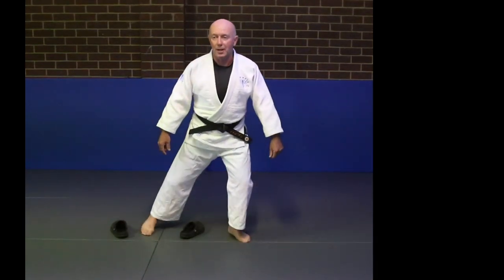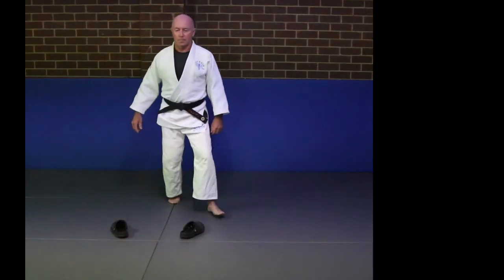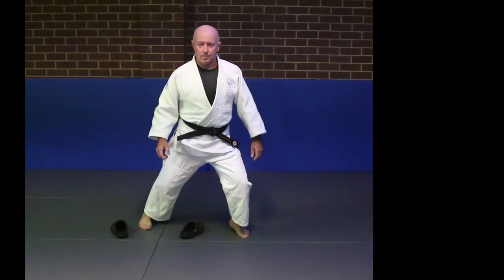I'll do it all in one motion for you now. We have to do it all in one motion.